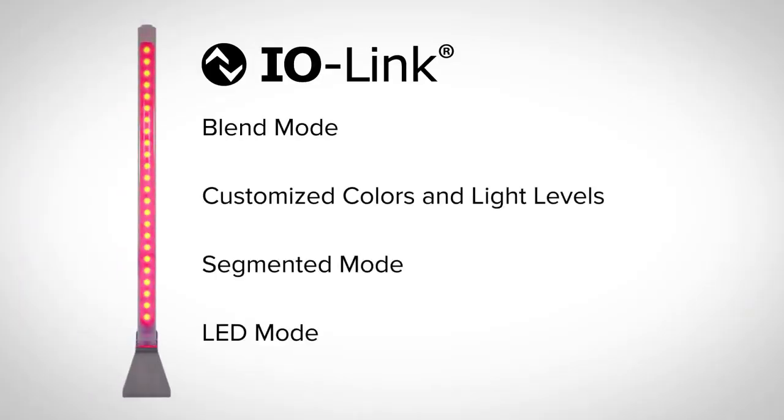IO-Link models have advanced operations and help simplify buying, setup, and maintaining equipment.